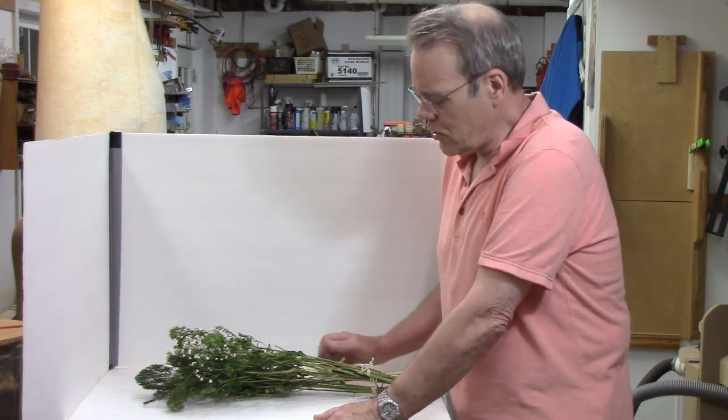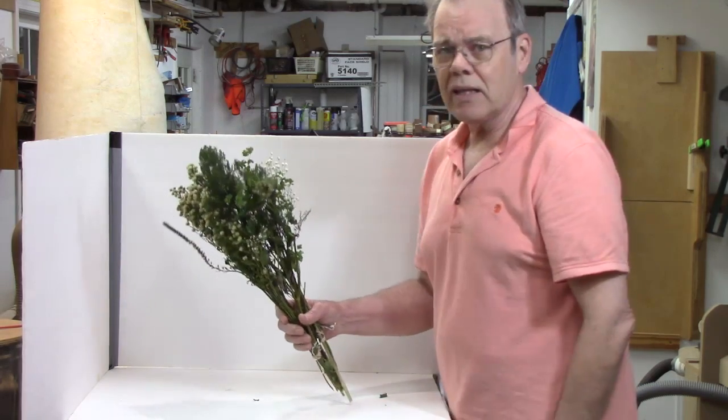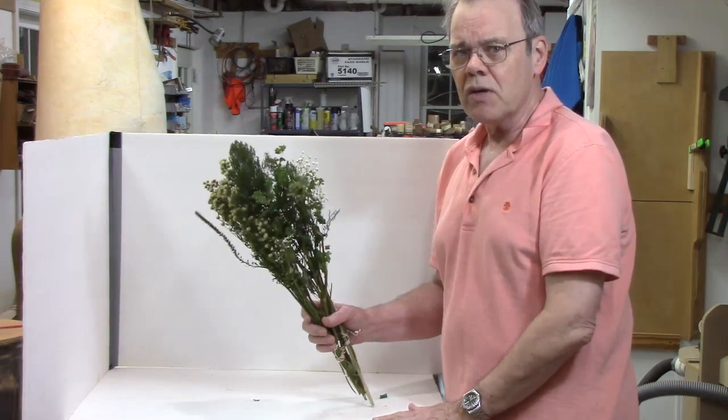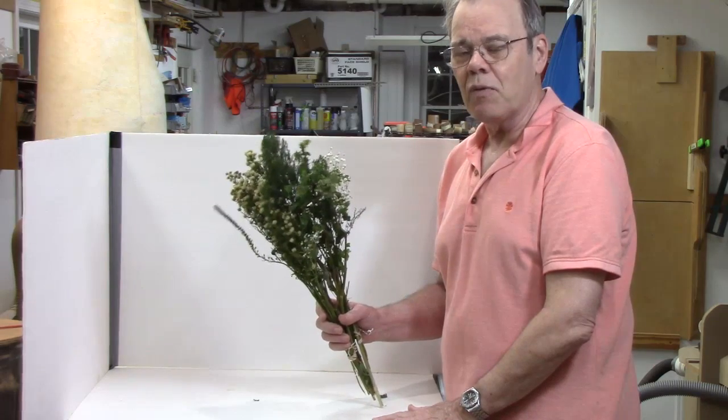When they get dry, don't throw them away — let me show you a trick. When they start looking like this, all the blooms have gone away and this is some of the greenery. Let me show you a fantastic tip on what you can do with these.